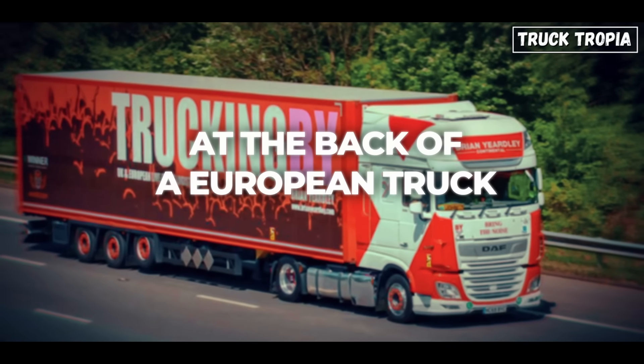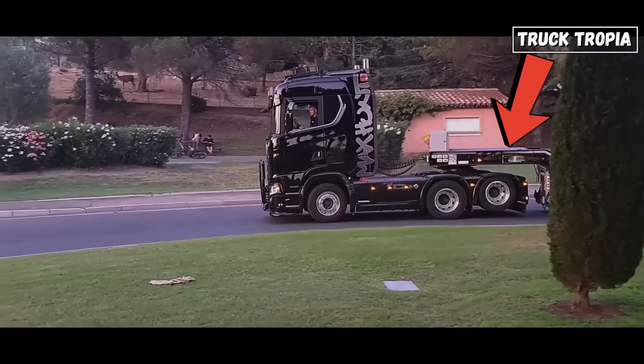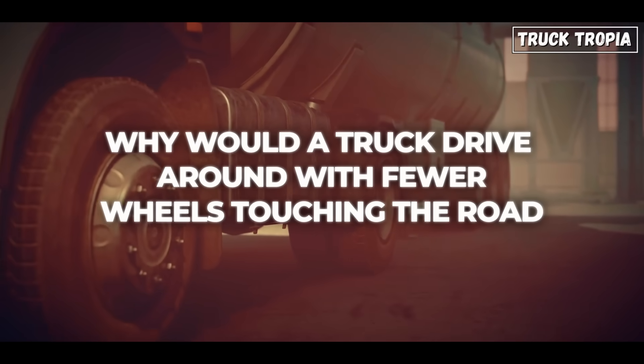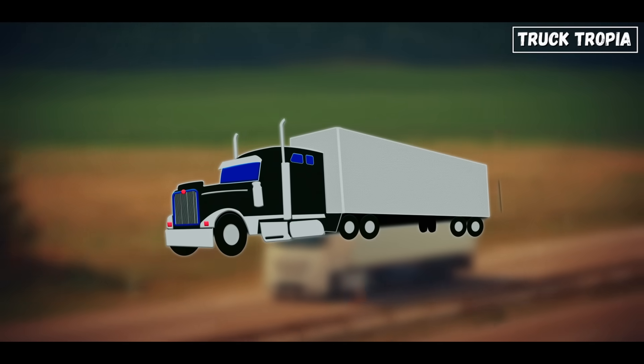Look closely at the back of a European truck. Ever notice one of the rear axles lifting clean off the ground? Why would a truck drive around with fewer wheels touching the road, when it's built to carry heavy loads? Let's find out.